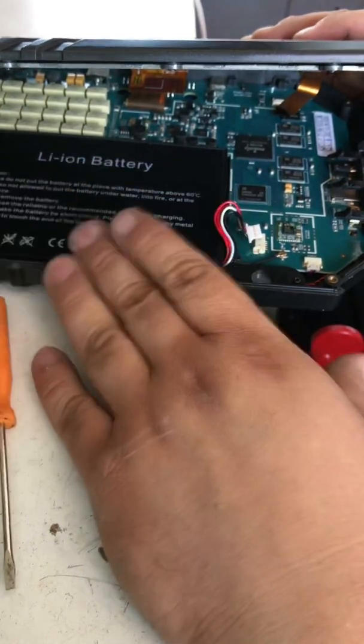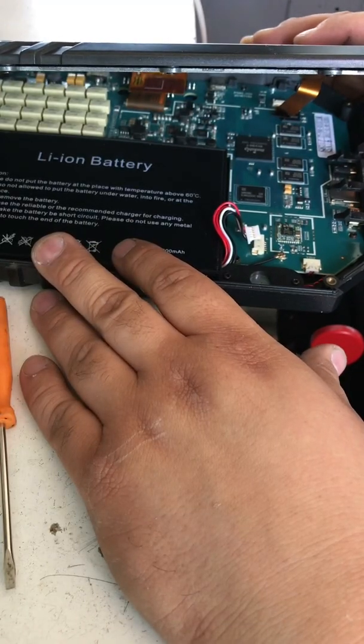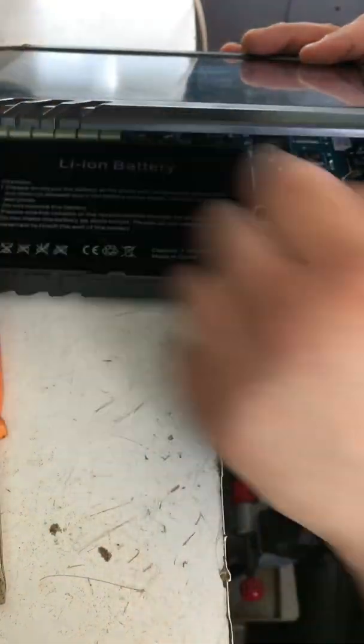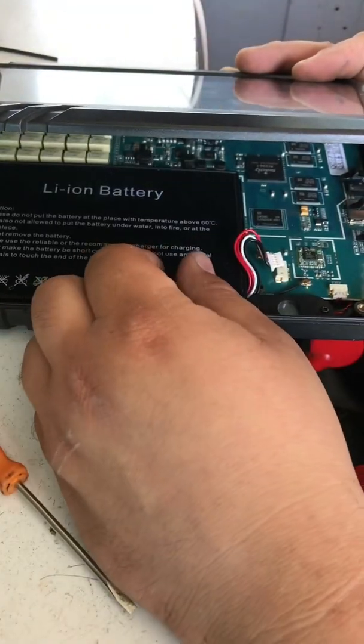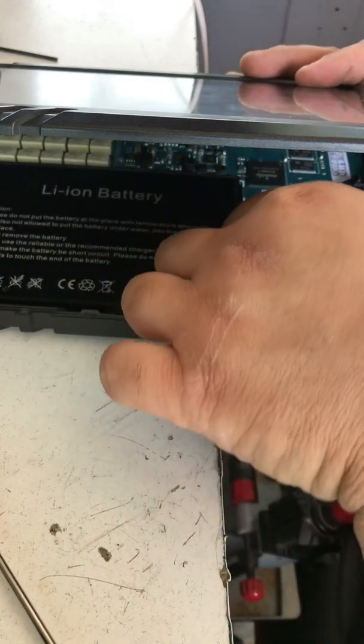This is resetting the whole X Tool. Be careful — don't drop it, and don't open it all the way because you might rip the ribbon cable in there. After about five minutes, go ahead and plug the battery back in.